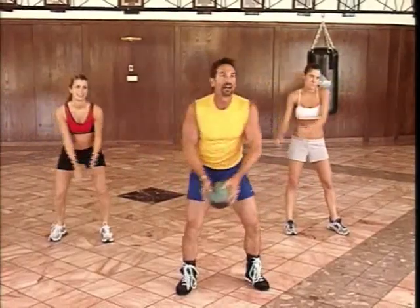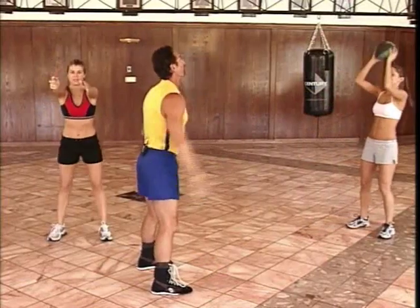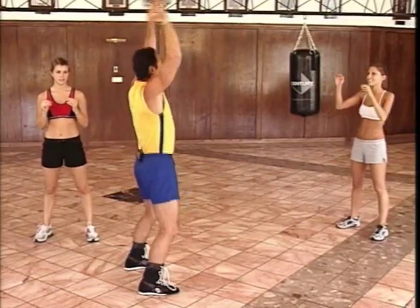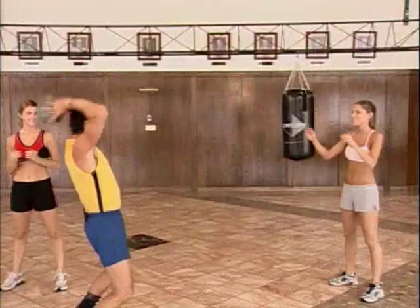Finally, I'm going to lift the ball overhead and lean back slightly, but instead of tossing it into the camera, I'm going to toss it to a partner. So we're just going to go back and forth — it's a spinal extension. Every time I catch it, I extend my spine and throw. Back and forth, extend and throw.